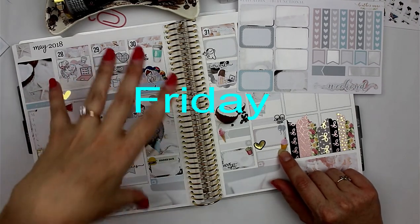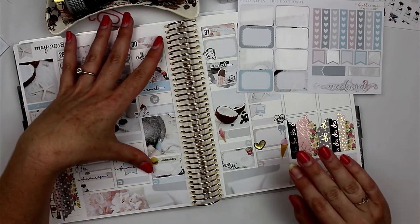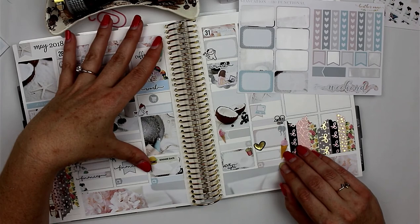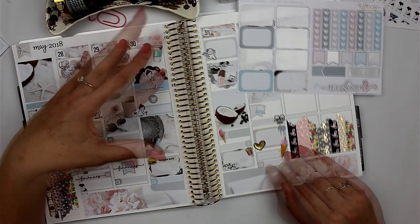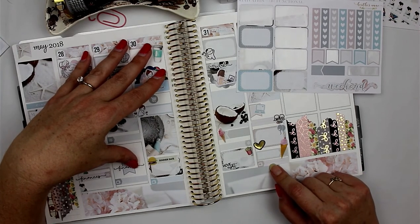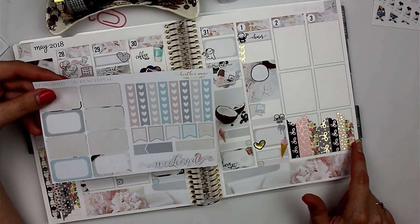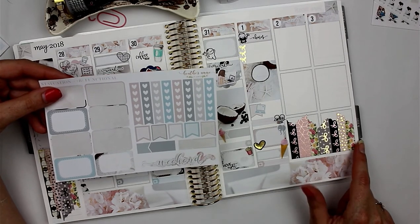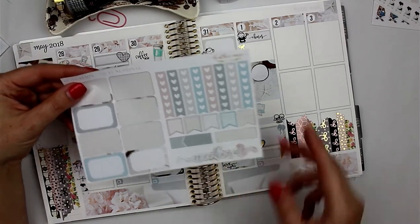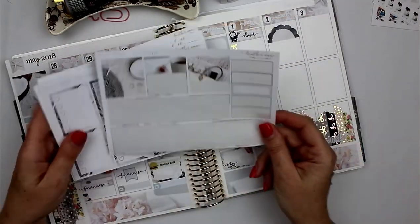Once we got home and got the boys put to bed, Will and I watched SAS. I went ahead and put the washi down — I'll fast-forward through that since I would have anyway. I'm going to use the weekend banner from the kit — I wonder how this one will look.